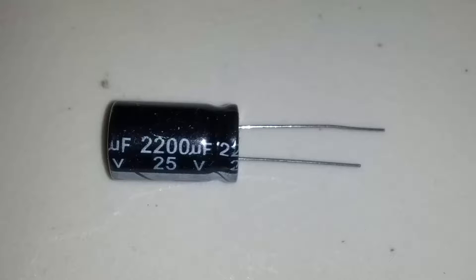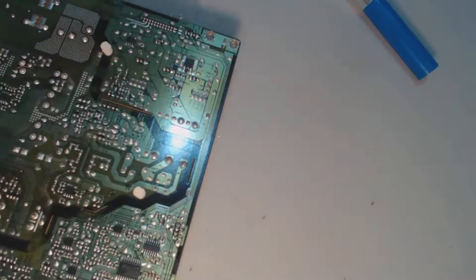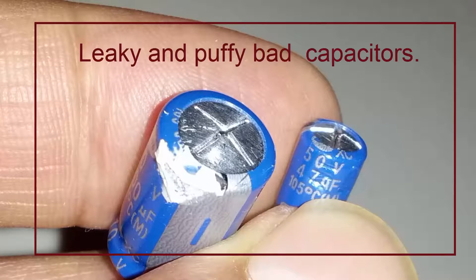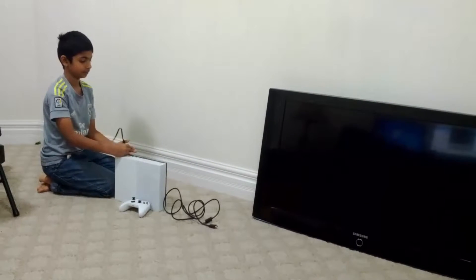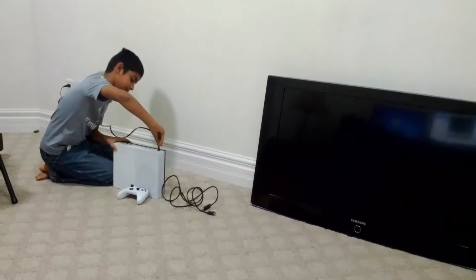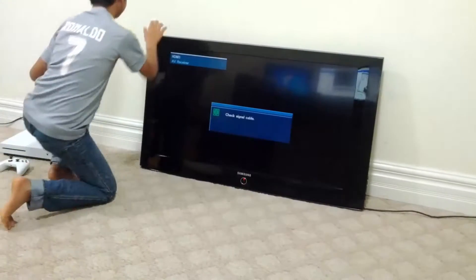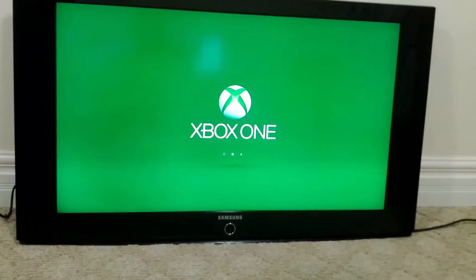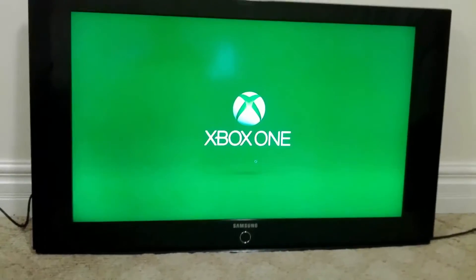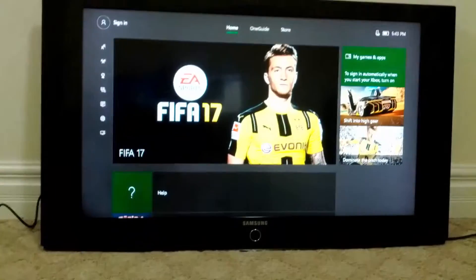Ensure that the positive and negative terminals of capacitors are correctly wired. Generally the negative terminal is shorter and marked. After replacing the capacitors, assemble it and reconnect the TV to check it. We spent less than 50 cents and about an hour to repair it. Hopefully it can last another 8 years. Thanks for watching this video, good luck!